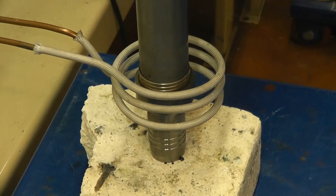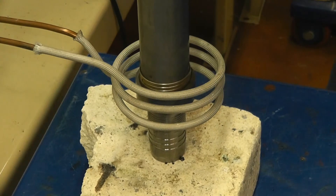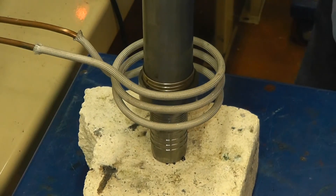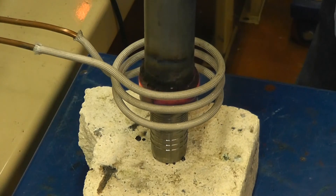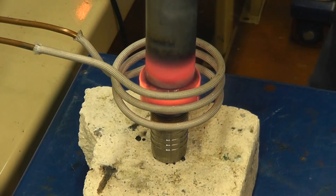This is the same 1.25 inch tube with a different fitting. We're running this test at 60% power on the 10 kilowatt power supply. Power's on now. The material is flowing, and the part is brazed.